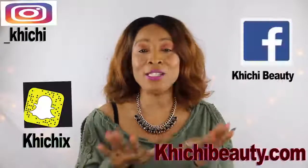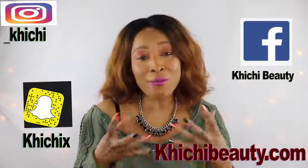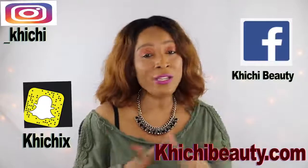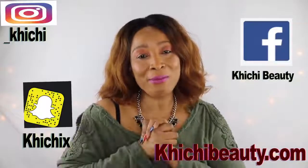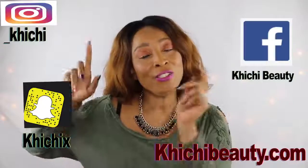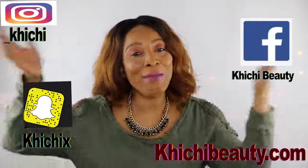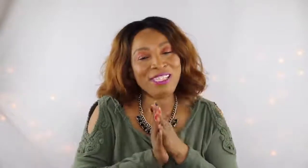Thank you all for watching. If you liked the video, give it a thumbs up, share it, and your comments are always welcome. If this was your first time watching and you want to see more quick and easy natural homemade remedy videos, click subscribe below. If you're already subscribed, make sure the notification bell is on so you get notified each time I upload a video. Thank you all for watching — see you in my next video!